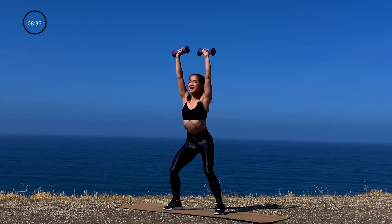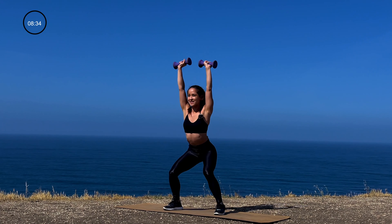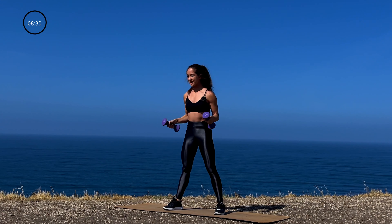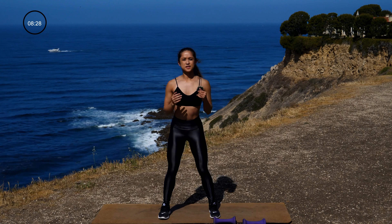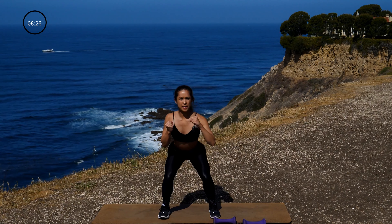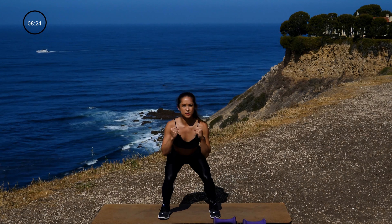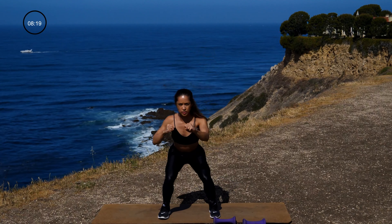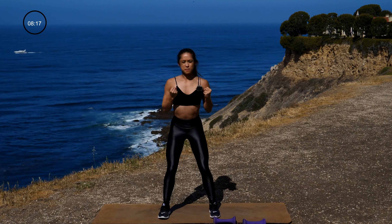We are more than halfway through — hang in there. Again, if the weight is too heavy, place one dumbbell down and hold one dumbbell with both of your hands; otherwise, carry on. Getting in that squat depth, squeeze those glutes at the top.